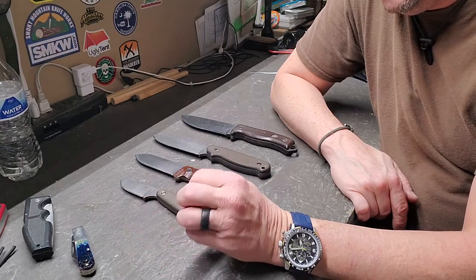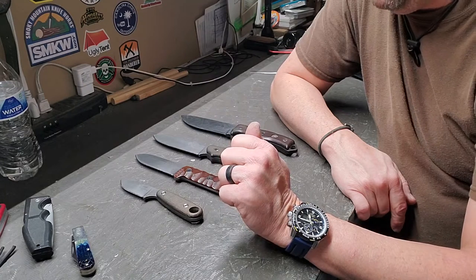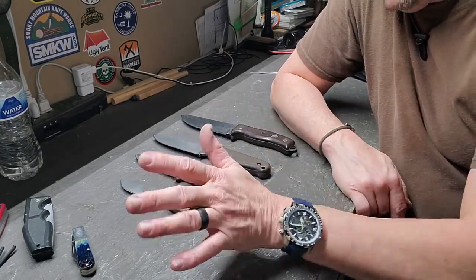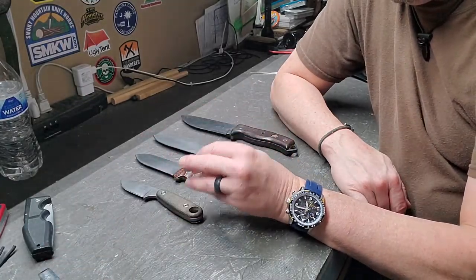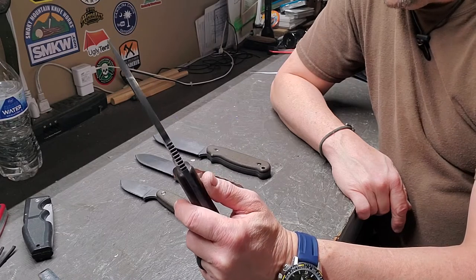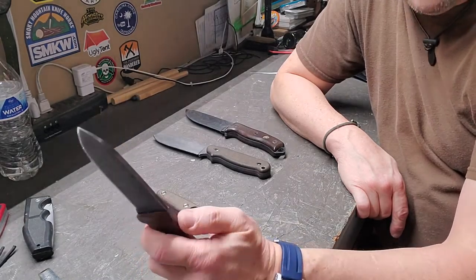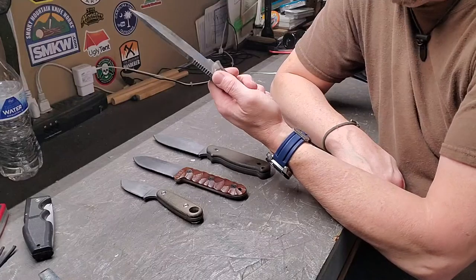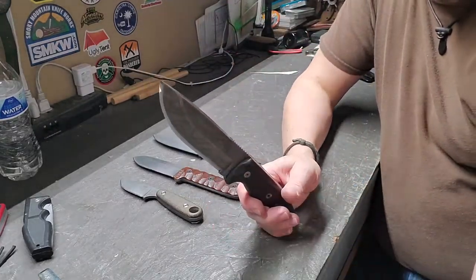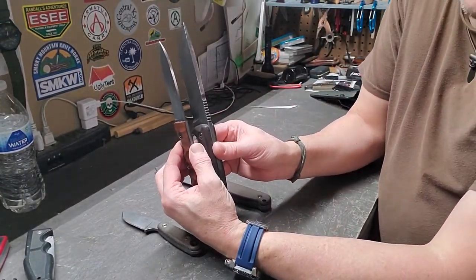With these fixed blades you can baton, carve, do food prep, make tent pegs, make kindling — you can do all of that. You just have to know the limitations of the knife. The SE5 is a quarter inch thick, the PR4 is just a little over an eighth inch thick. That SE5 is going to be a much stronger, more robust blade when it comes to batoning, just due to the difference in blade thickness.